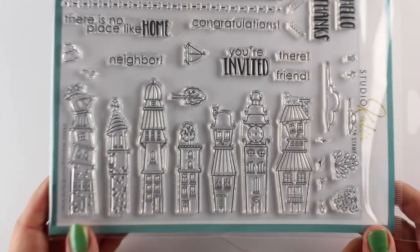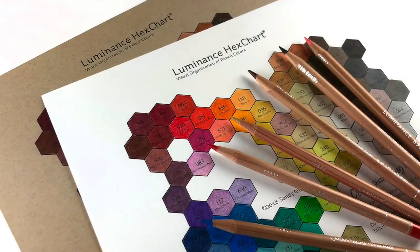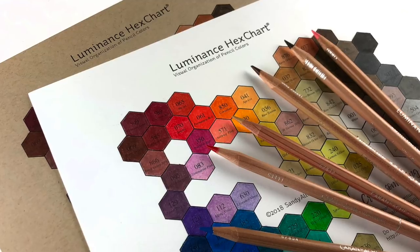Sentiments are more like neighbor type of cards, but there's also like hello and thanks and stuff in it. I'm gonna use my Luminance colored pencils for this, and yes there is a Luminance chart.